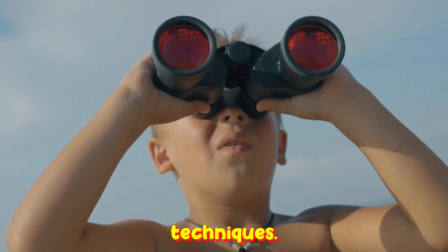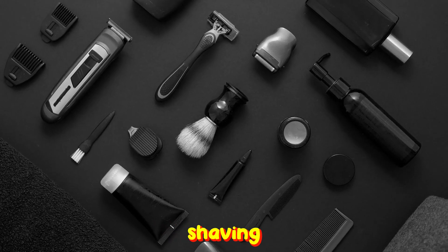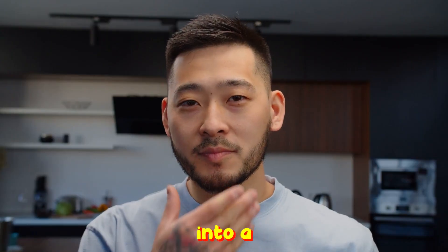Eager to discover these game-changing techniques? You're in the right place. Let's journey through these expert shaving methods and turn every shave into a masterpiece.